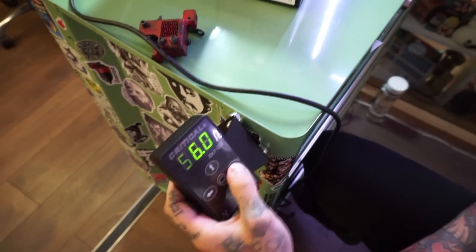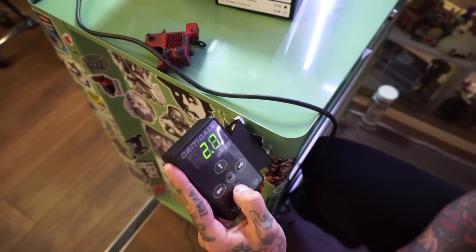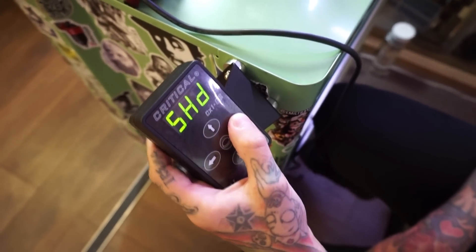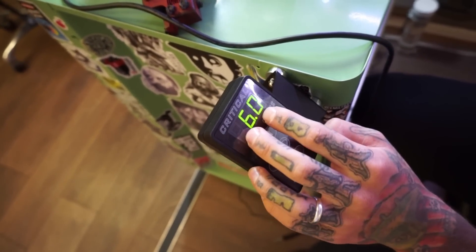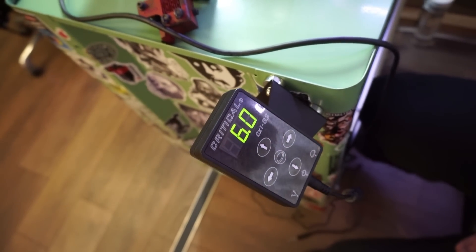You have liner and shader options only — no other options. You can go all the way up to 17 volts and all the way down to 1.5, and it will work with all your coil machines and rotary machines. There's not much more information needed except the volts you use. I like it because I don't really look at it that much — I'm just concentrating on my tattoos.